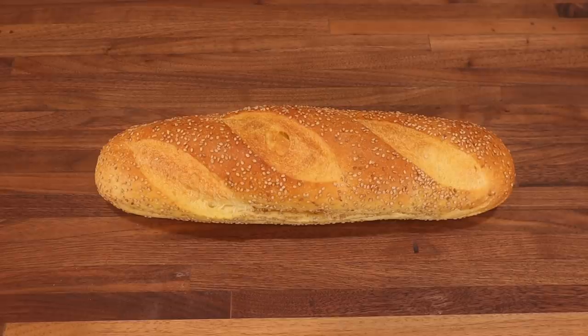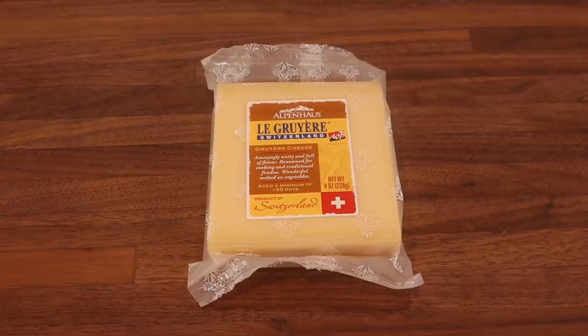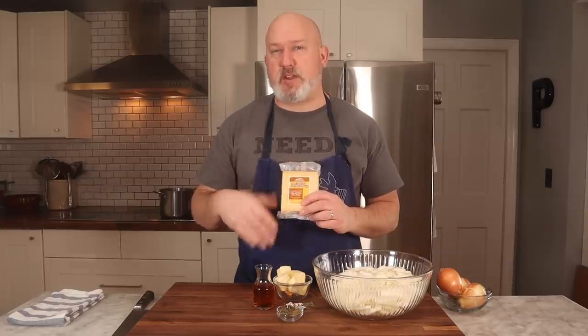I have bread that I'm going to toast — it's just a regular loaf of Italian bread. And then last but not least, the most important thing here is Gruyere cheese. You need to use real Gruyere. Gruyere cheese has a little bit of funk to it, it has this nice savoriness to it. You can use Swiss, and I'm sure my parents used Swiss when I was a kid, but Gruyere has a little bit of background flavor — it has this earthiness and nuttiness to it.